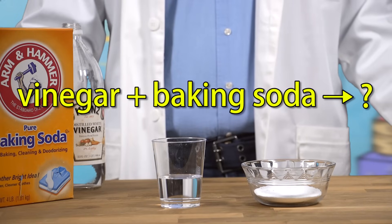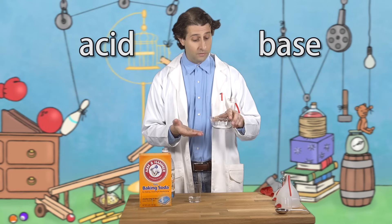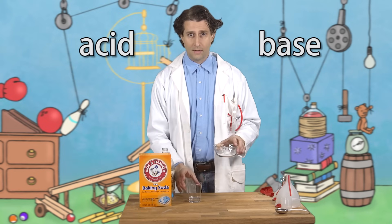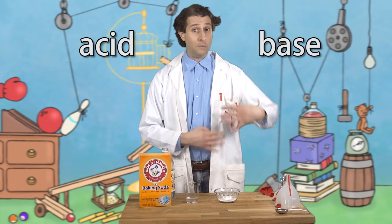Now what do you think happens if you mix vinegar and baking soda? Vinegar is an acid — acetic acid. Baking soda is a base, which is kind of the opposite of an acid. When you mix an acid and a base, something dramatic usually happens, so we better get prepared.